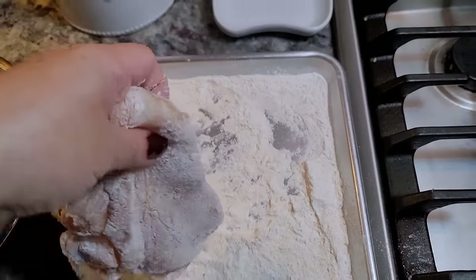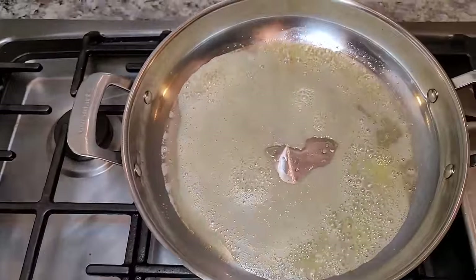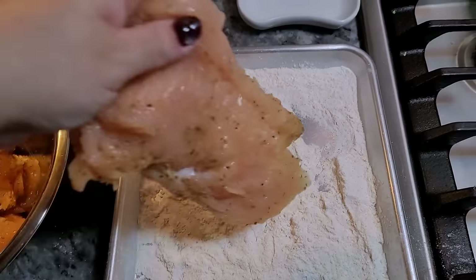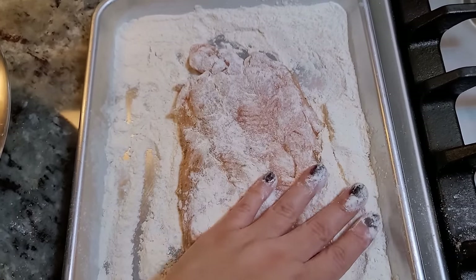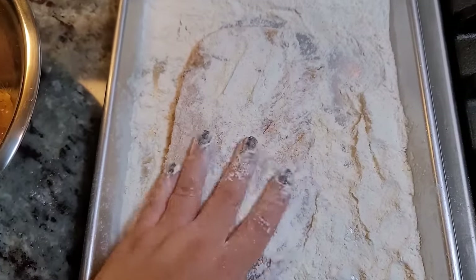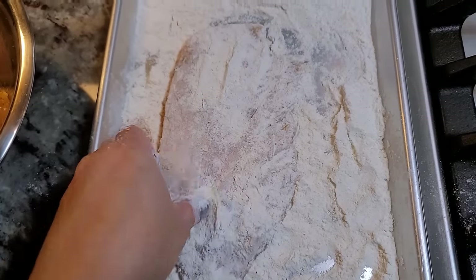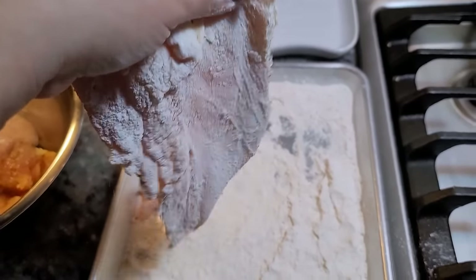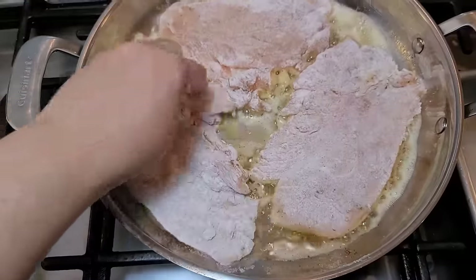Here I have my chicken that I've already dredged, and I'm going to place it right into my preheated pan. I'll come over here and dredge the next piece. I'm doing things by myself in the kitchen, so sometimes it seems rushed — honestly, I am just trying to get dinner on the table. You want to shake off the excess flour; you don't want to keep it heavily coated. Going in — next piece right into the pan.